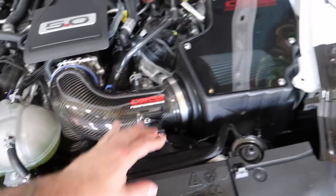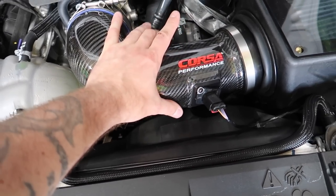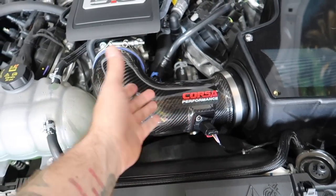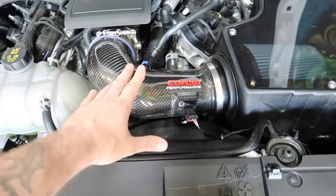To make sense of that — the Corsa intake has the same MAF inlet size as the stock intake, so you can run this with no tune. That's the main benefit. If you're in California, you'd be fine with this — should be anyway.